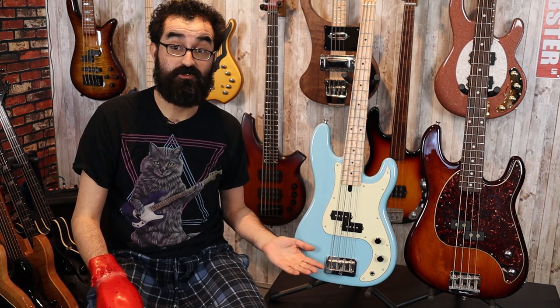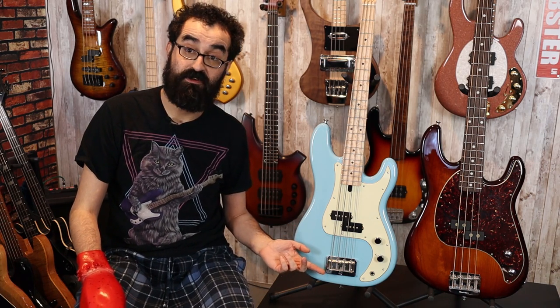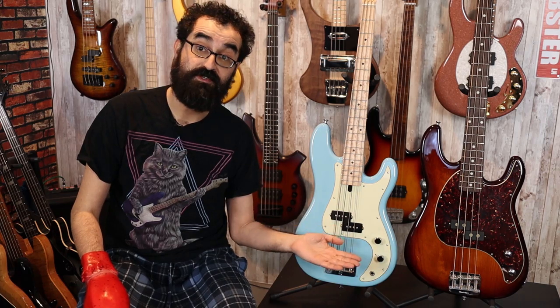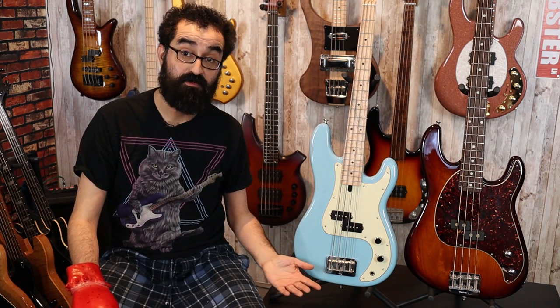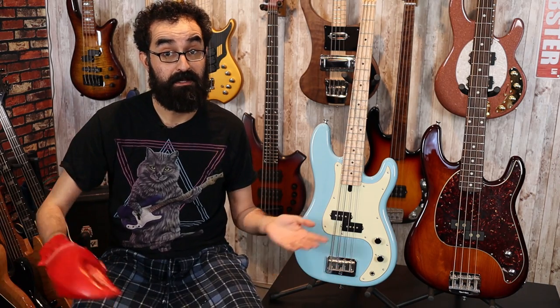The D-Lakin also has a string-through body option but is actually strung through the bridge, whereas the Music Man is string-through bridge only. Other similarities include alder bodies as well as a master volume and tone control, and that's it. These are real traditional P-Basses. Let's see how they sound.